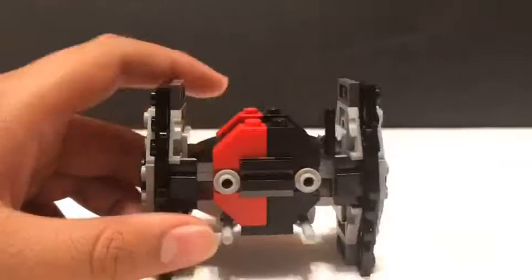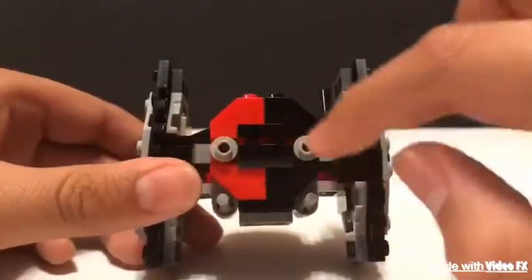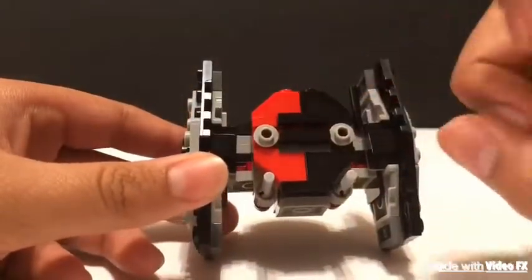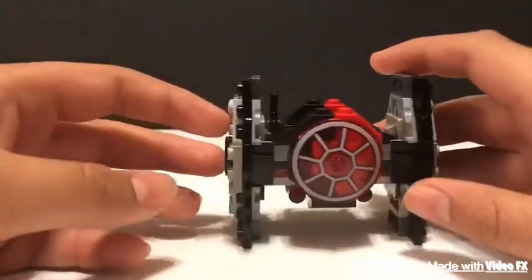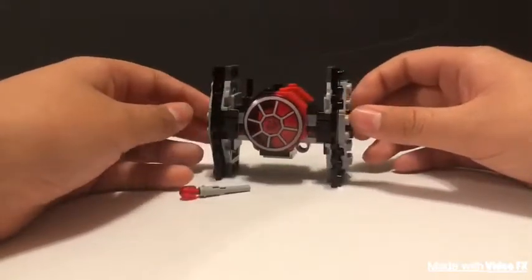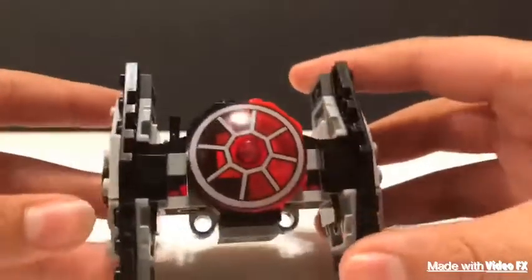Here's the back — you can take out the figure, I'll show it later. You can see a little transparent piece right here, and here are the twin ion engines, the ones that howl on screen. I hope I put a TIE Fighter sound effect on it. The action feature is pretty nice — it's just a flick fire missile. That one went far, went off the screen!